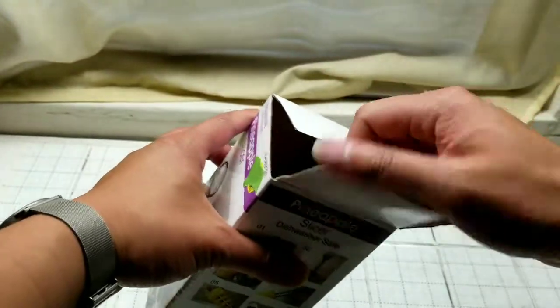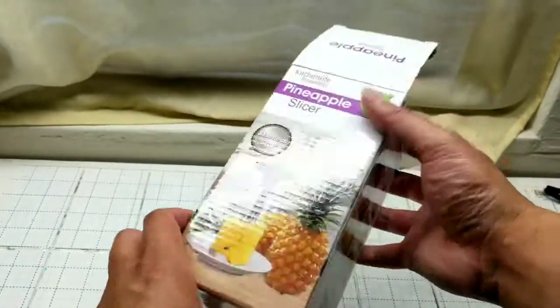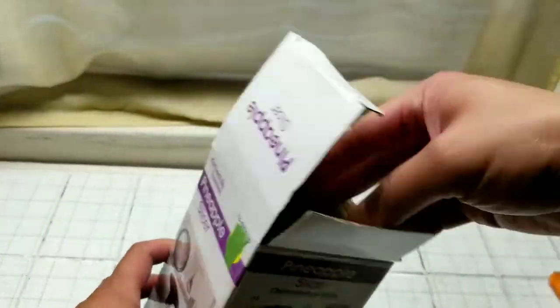It came in a normal box from Amazon. It's like seven bucks — I'll leave a link below. This is probably one of the cheaper ones, but it's a pineapple slicer and corer, which is pretty cool.